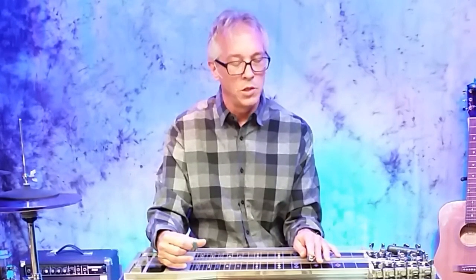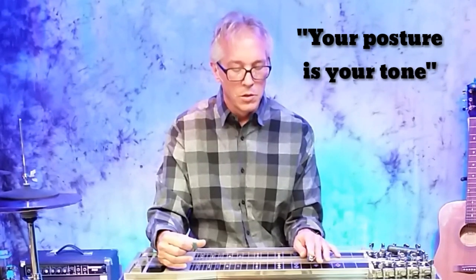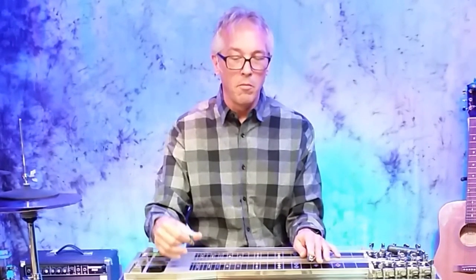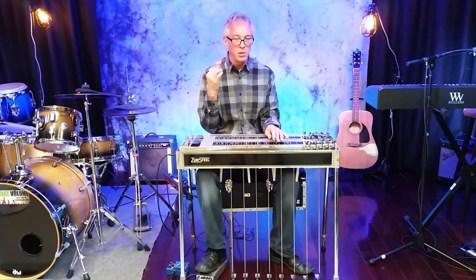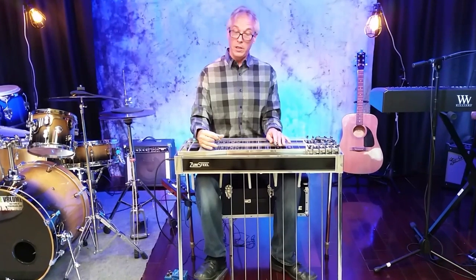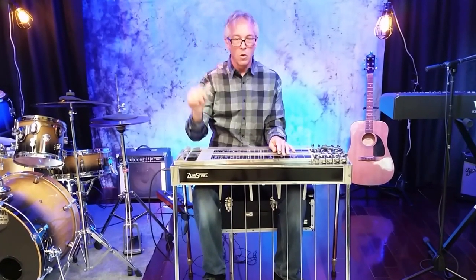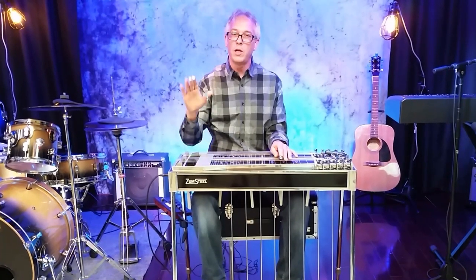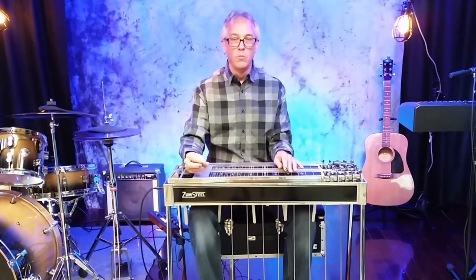An interesting thing I once heard somebody say — and this was a great quote — they said, 'Your posture is your tone.' We want to sit more or less straight up, exercising good posture, but we don't want to put any tension into our body. We don't want to stretch our neck toward the ceiling or anything like that. We just want to make sure our spine is pretty much in alignment, more or less straight up.